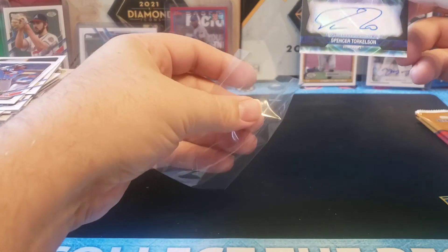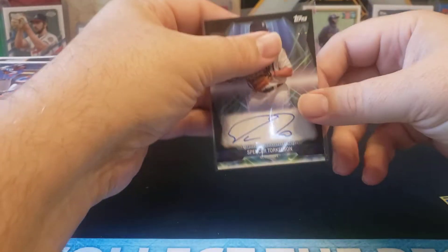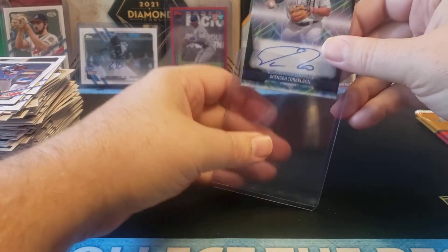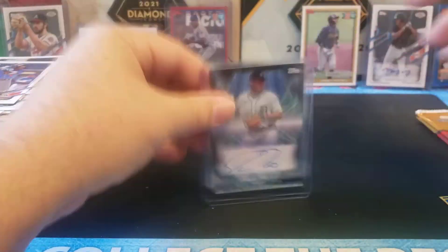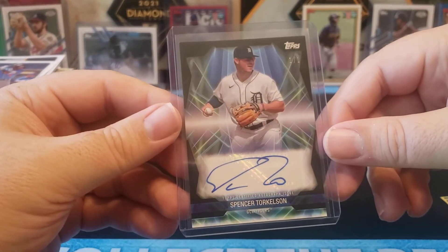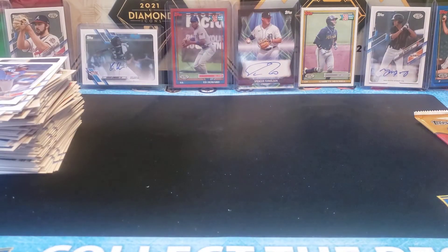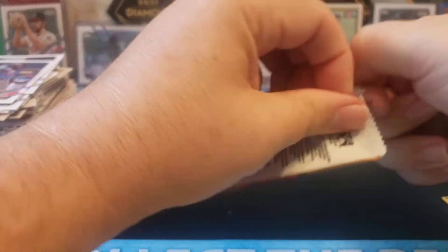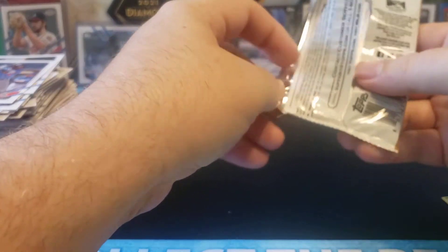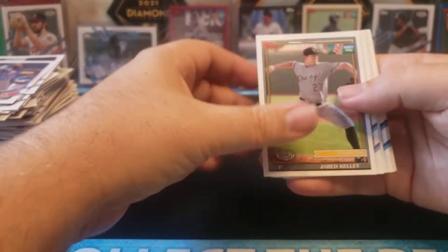One of one — Spencer Torkelson, one-of-one autograph. Holy cow, look at that. I wanted something for the centerpiece — I got something for the center. Insane. Wow. We'll take a look at that at the end. I mean, it's a sticker auto, but it is still a one-of-one and that is fantastic.